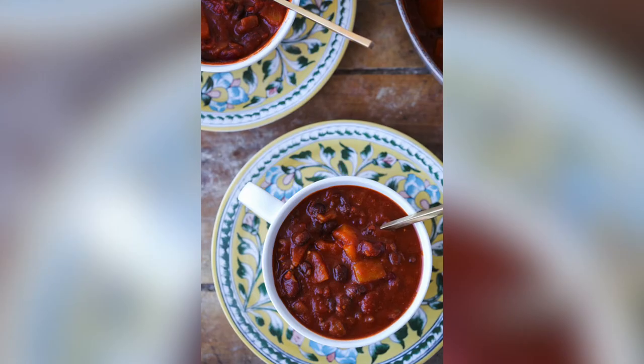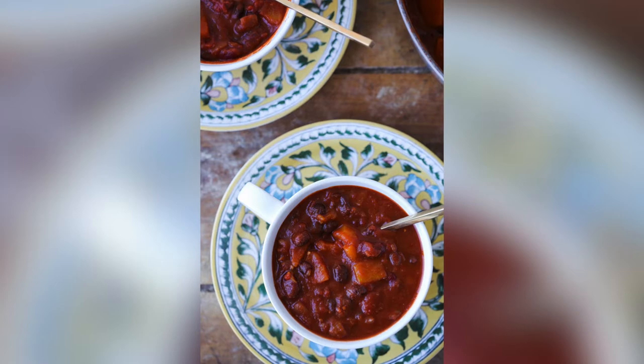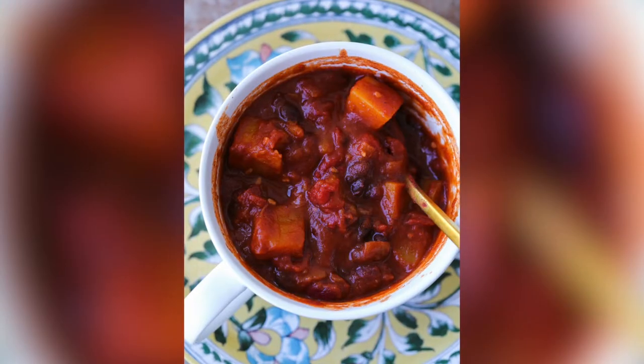Today we're going to make a butternut squash chili. It is vegetarian and vegan, and it's so rich and warming and hearty that you won't even miss the meat. Let's get into it.